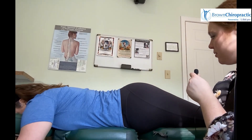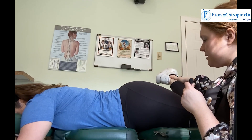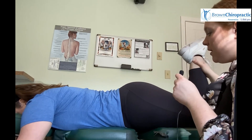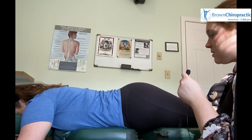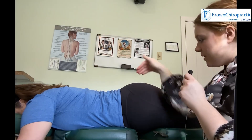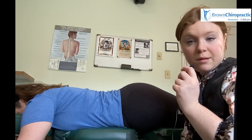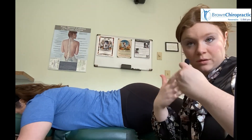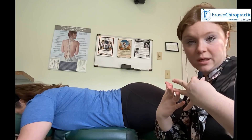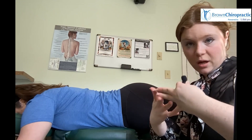The other test we're going to do is bring the foot up and then bring it across this way. If she had any pain, discomfort, or pinching in that region, it could indicate that this very small muscle in this area — the piriformis — may be inflamed or not working properly, not being strong enough or having enough motion in there.